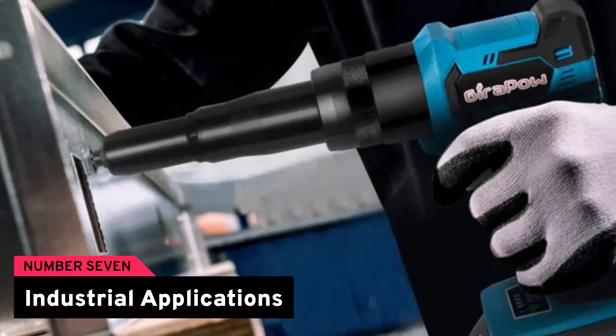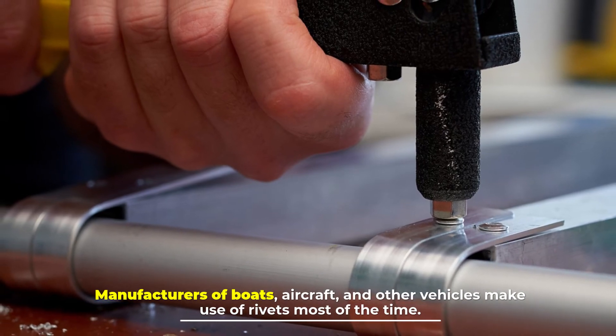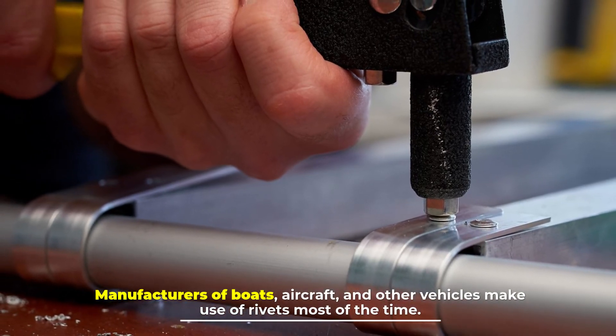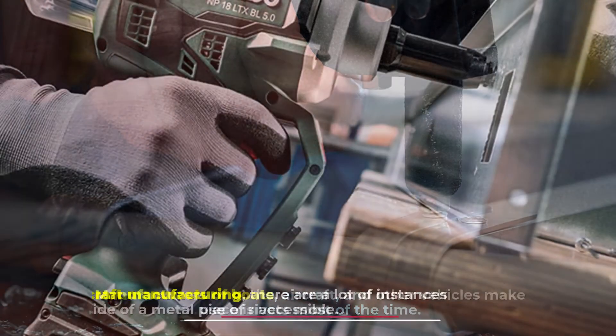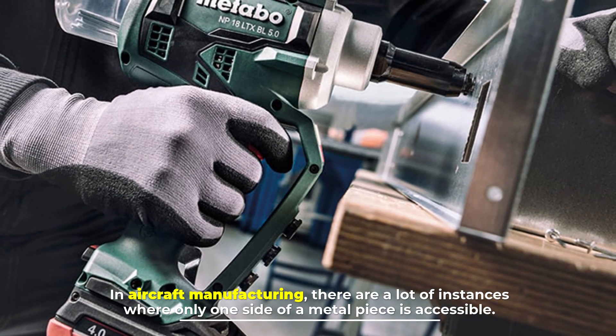Number seven: industrial applications. Manufacturers of boats, aircraft, and other vehicles make use of rivets most of the time. In aircraft manufacturing, there are a lot of instances where only one side of a metal piece is accessible.